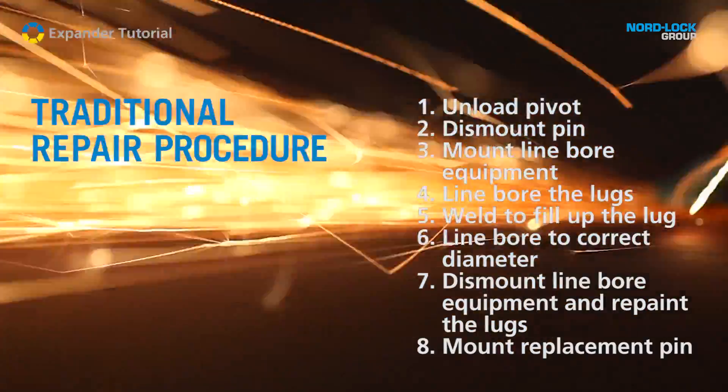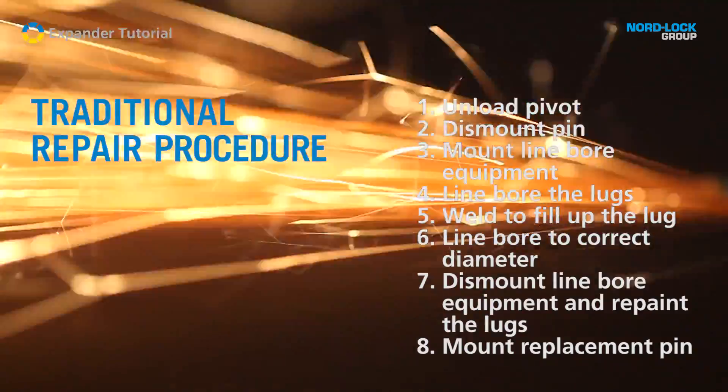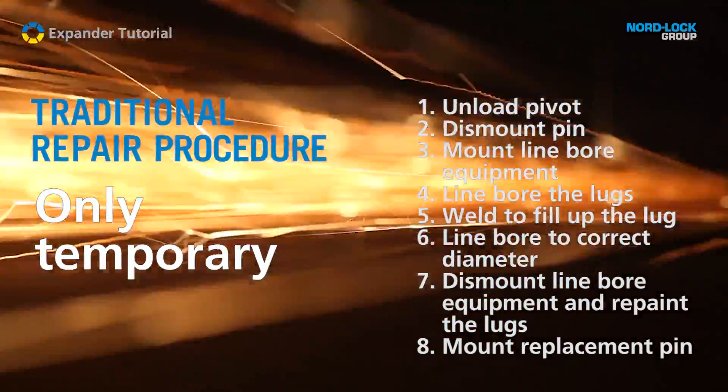Despite all efforts and good workmanship, the repair of the lugs is only temporary.